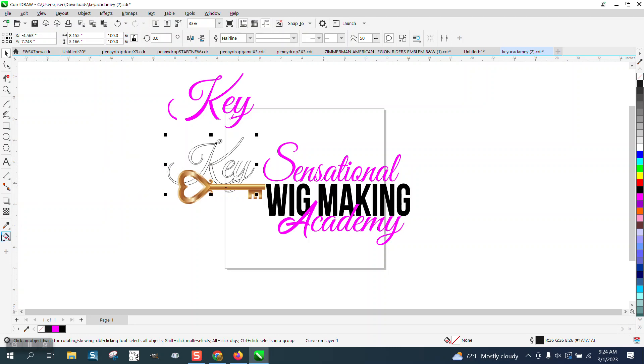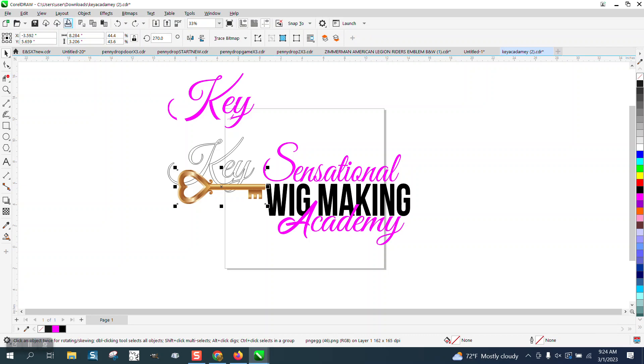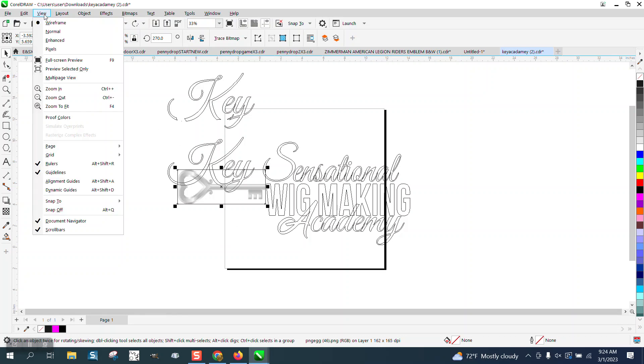Now I discovered something when I was doing this — taking the smart fill tool and filling it in. It only fills into an imaginary line, and that imaginary line is the key object. That key object, if we look at our wireframe, is really like a bitmap type deal. So it's got a bounding box that's going to stop the smart fill.